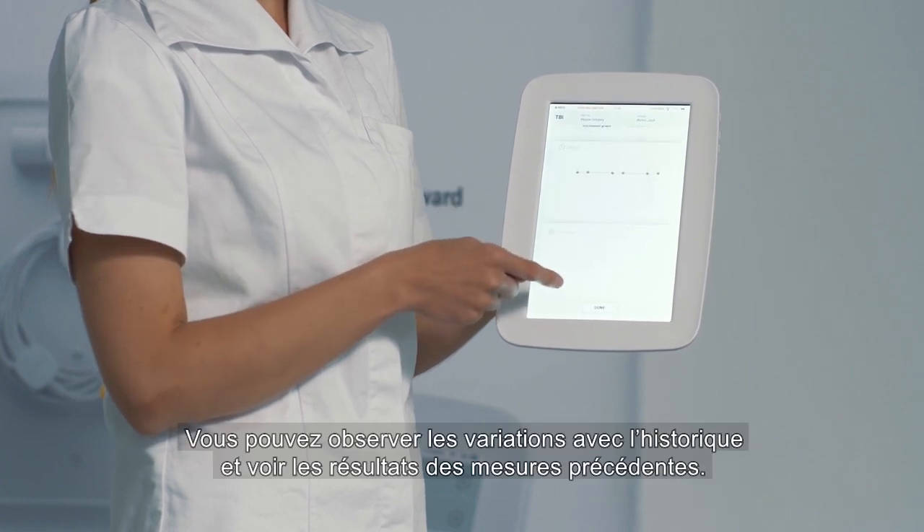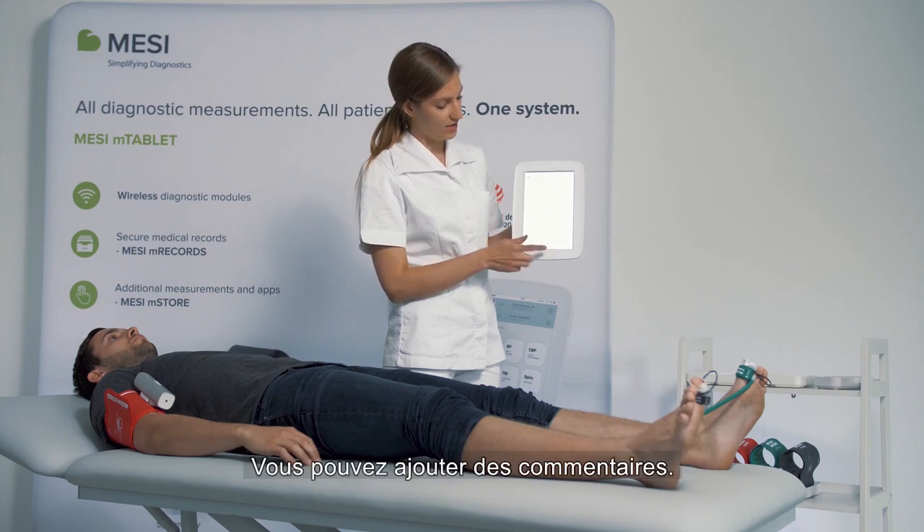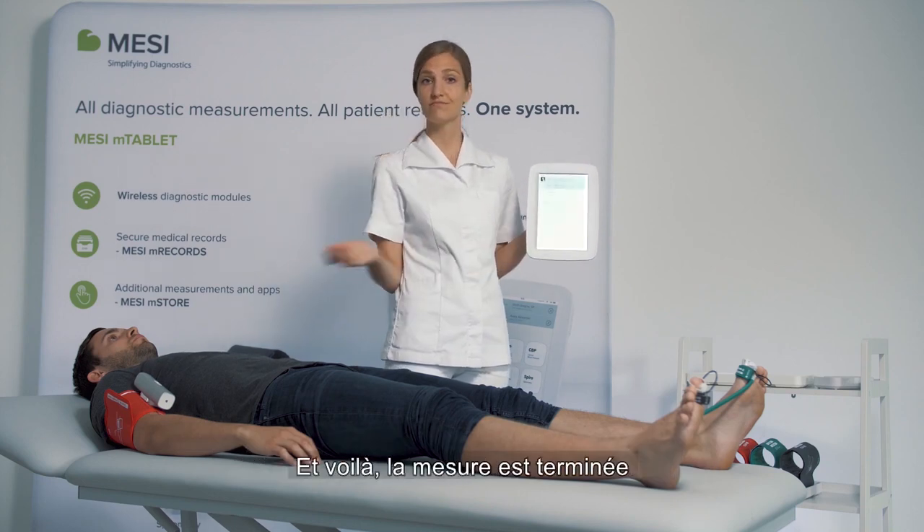You can monitor the patient's trends and you can see all the previous measurements on the graph. You can add any comments and you're done in a minute!